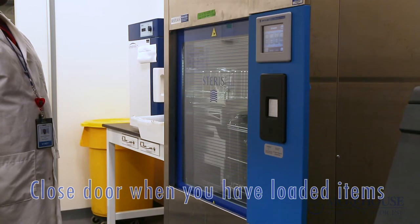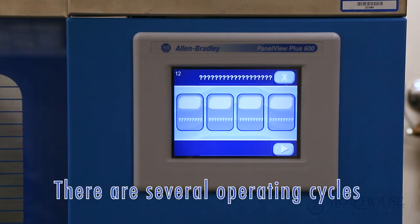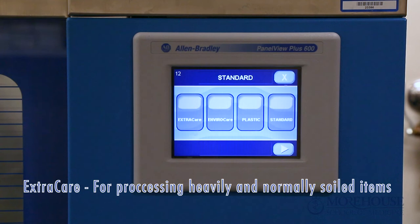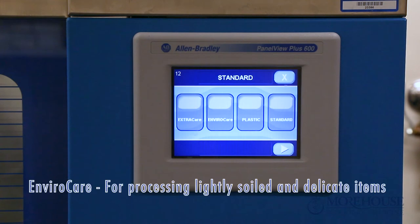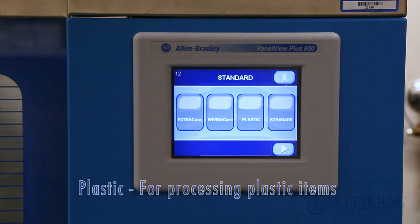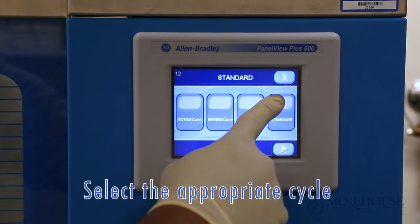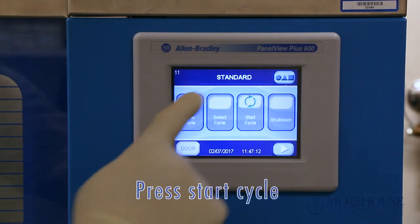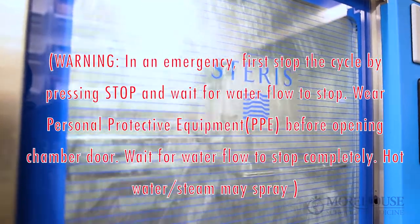Cycle selection: press View Cycle to review cycle details if needed. There are several operating cycles — Extra Care for processing heavily and normally soiled items, Envirocare for processing lightly soiled and delicate items, Plastic for processing plastic items, and Rinse Care for rinsing only. Select the appropriate cycle, then press Start Cycle.